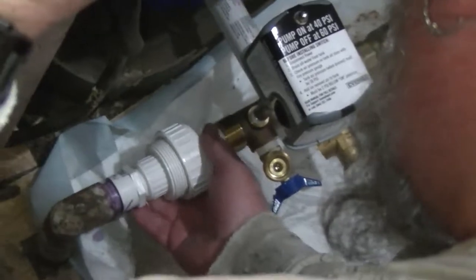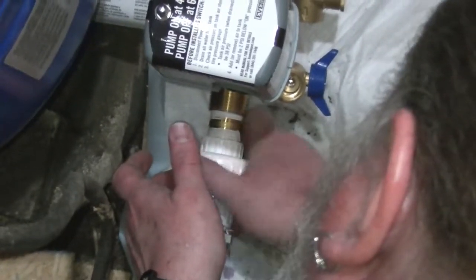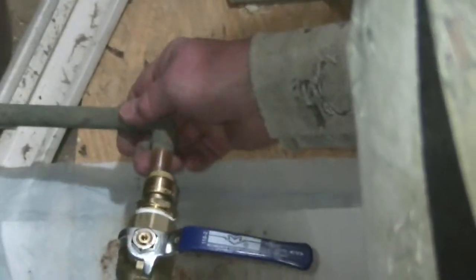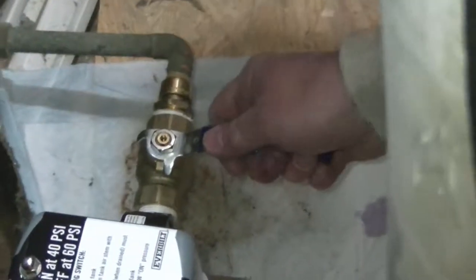I've got the tank sitting in place and the union is a bit tight, so I'm going to complete that connection before doing the copper pipe. Put the two union halves together and snug it up — that connection is done. Then go over to the SharkBite fitting, push it onto the copper pipe, and that connection is there.